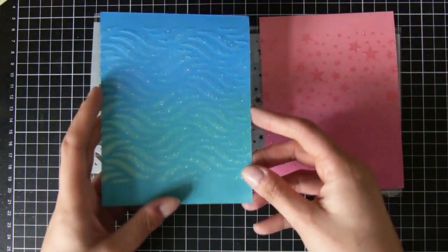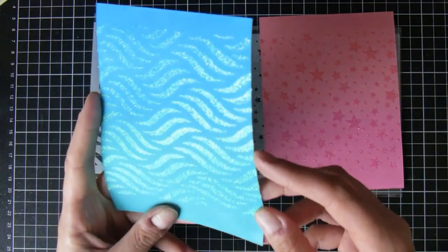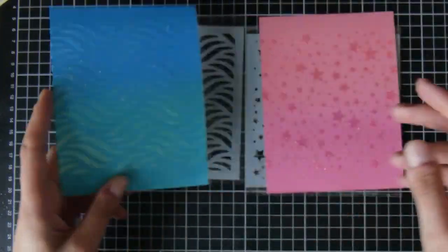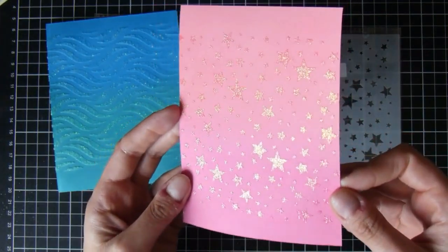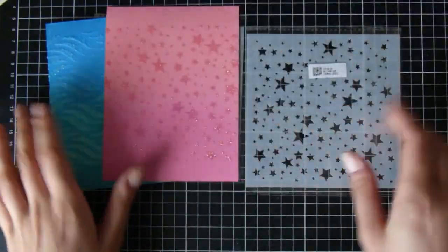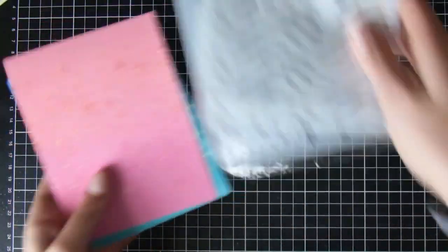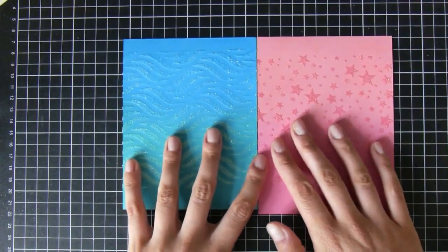I've just added it through the stencil with a palette knife and you can see — obviously it's still wet — but it picks up sort of nice greens and golds and blues from the colors behind it. For the actual cards, I use the wavy stencil for the boy's card and then on the girl's card I use the stars stencil, and you can see it's kind of like gold and oranges and pinks — it's really lovely.